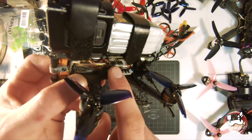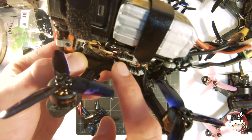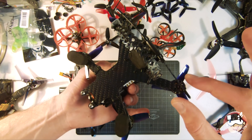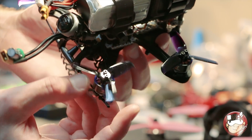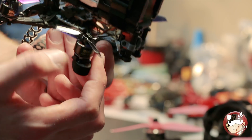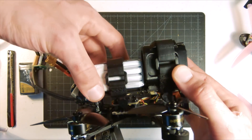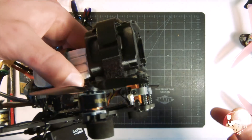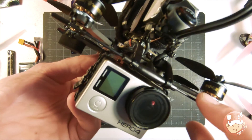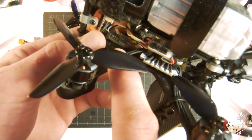I put M2 vibration dampeners in the M3 holes of the Deluxe — it actually makes them M2. If somebody wanted to 3D print a guard of some sort around these that'd be cool, but I really haven't run into any issues with them yet — they're not really big enough to rip stuff. I have the camera tilted about 5 to 10 degrees and this one tilted at zero. I have camera gel right here — this stuff is amazing, I have it on everything. Full Crossfire on it, Immortal T antenna mounted back here, goes under the ESC, and the nano is mounted right there behind the camera.